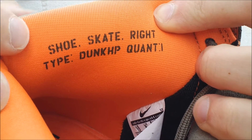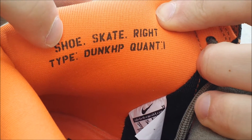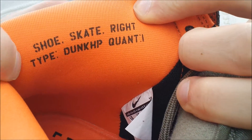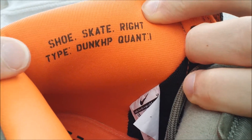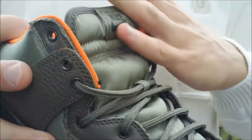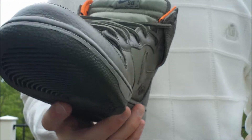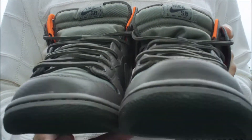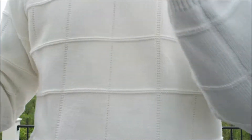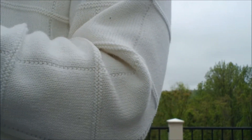On the other sneaker it says: shoe, skate, right, type, dunk, HP, quantity 1. So if you don't know your left and your right foot, they label it for you — right and left for people who don't know their left and right yet. Very thoughtful of Nike. I appreciate the help.